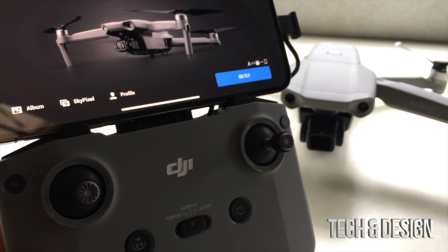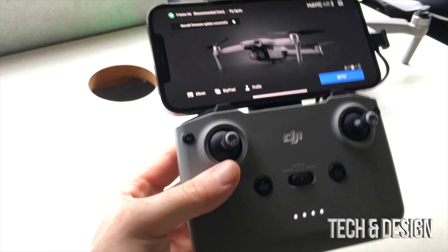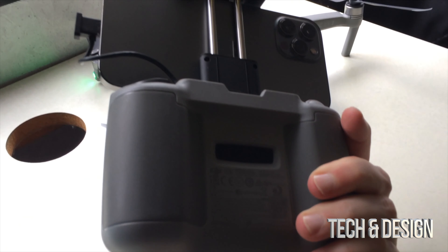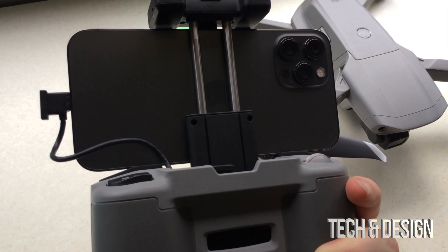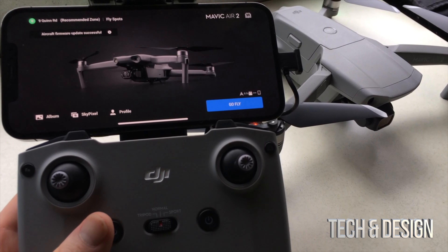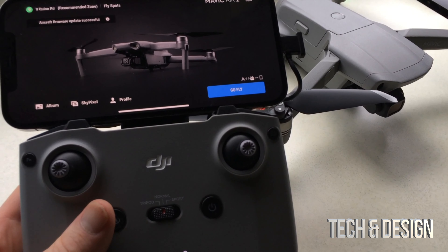Right now I am in my RV, so I thought might as well make this quick video before I go fly. Luckily, we don't have to buy any adapters or anything special for an iPhone 12 Pro Max in order to fit on your controller. It's gonna fit fine and it's gonna look really good.